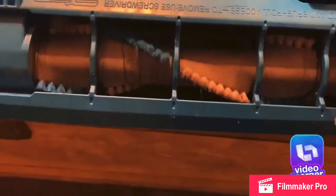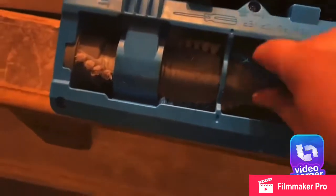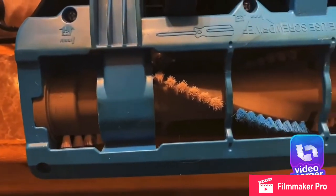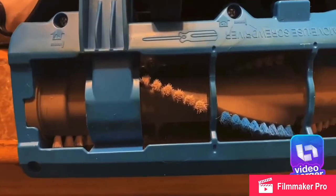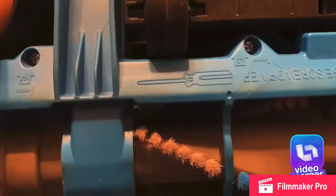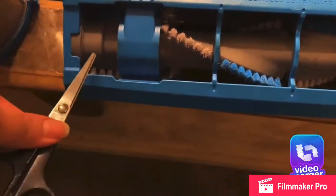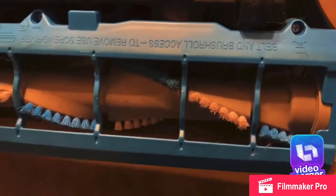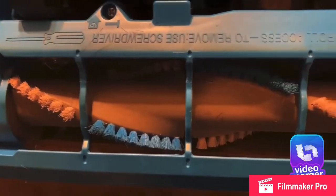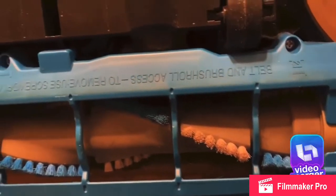So what I'm gonna do this time is clean the brush every time I vacuum to try to keep it clean. Right now it's super clean. Hopefully it doesn't stop working, because last time the belt kept ripping and we had to get a new one. I don't know how to replace the belt myself, so I have to get somebody else to do it, which is a hassle.